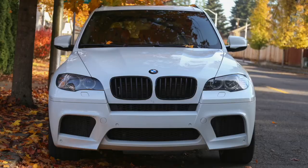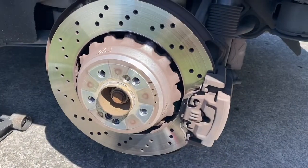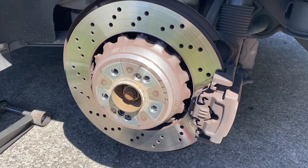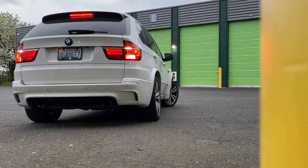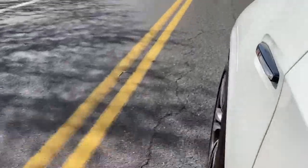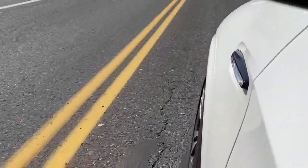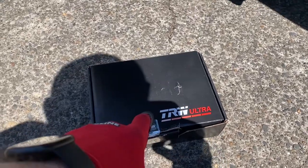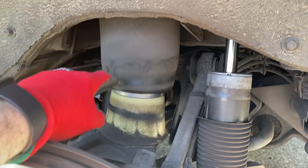You guys remember our E70? It's an E70 XLM and I had a very squeaky rear brakes issue — I mentioned about this in one of my videos. So I decided to swap brake pads and I bought TRW Ultra, and also I'm thinking to change the airbags.